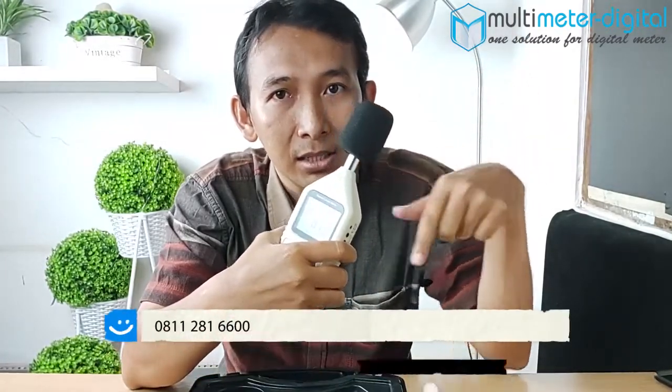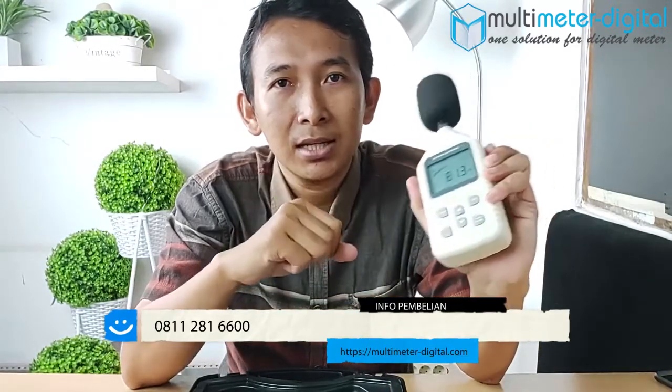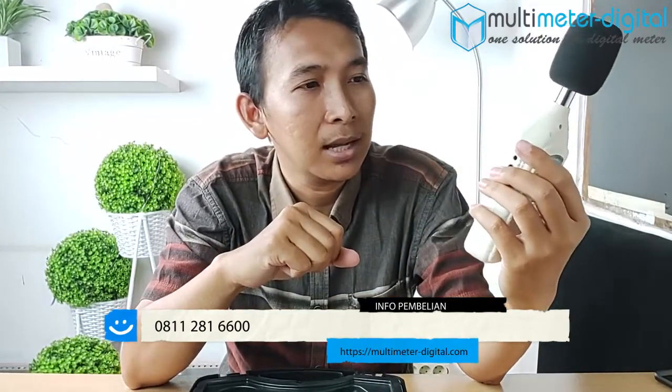Untuk batasan nilai kebisingan itu bisa dicek di link website kami di bawah sini. Dan jika Anda tertarik dengan alat ini, Anda bisa tanya-tanya untuk pembelian atau informasi lengkapnya di nomor telepon yang ada di sini. Sekian saja perkenalan produk kita kali ini. Terima kasih sudah menonton dan sampai jumpa di video berikutnya.